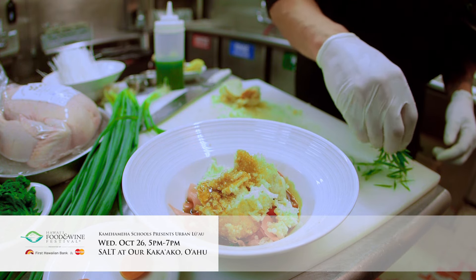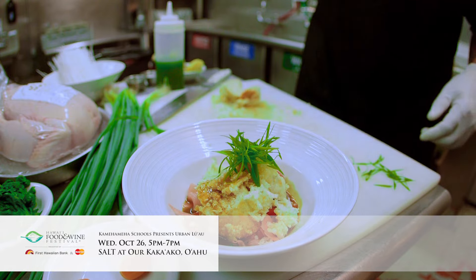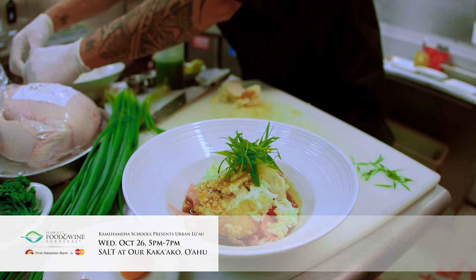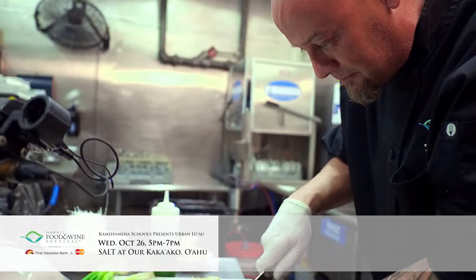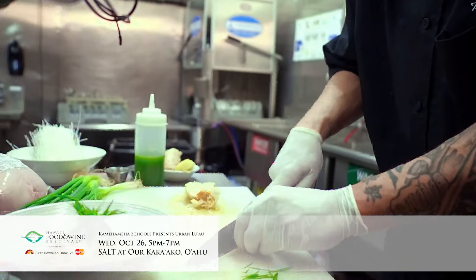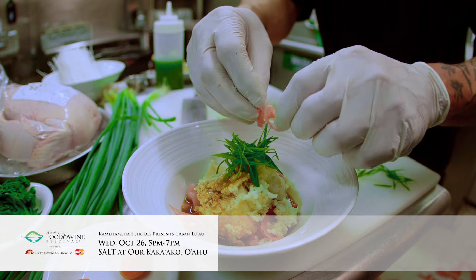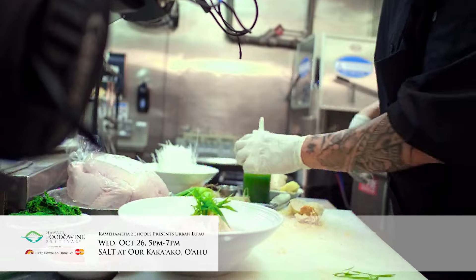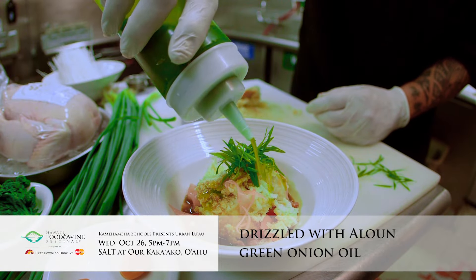We're going to add a little bit of this crackling on the outside to our plate. We also want to take a little bit more of our sauce and nudge it right across the top. We're going to add our little bit of green onion. One more piece of pickled ginger — I just want to add a little bit of chiffonade, a very thin cut — and we're going to sprinkle a little bit of that over the top. Then take our green onion oil and give it a little drizzle over the top.